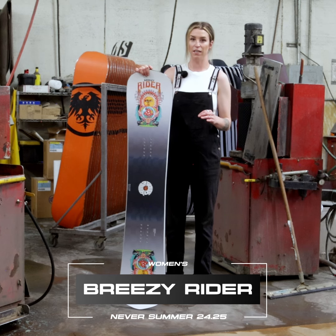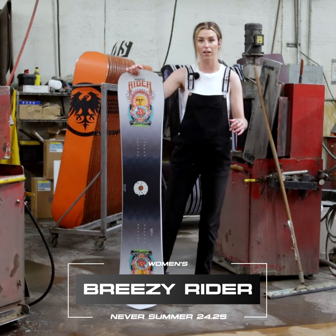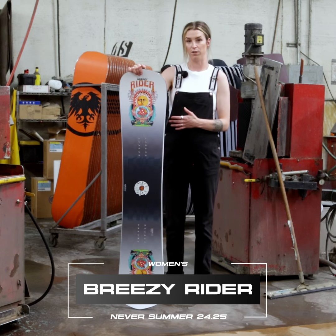However, that does not make it catchy at all on rails. Actually, it gives you pockets that your board will lock into when you're doing board slides and front board slides.